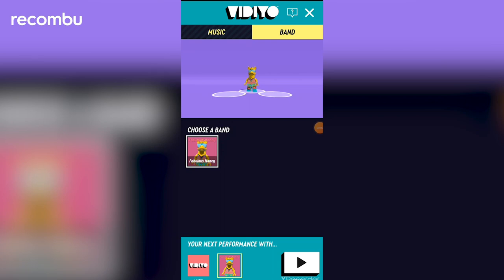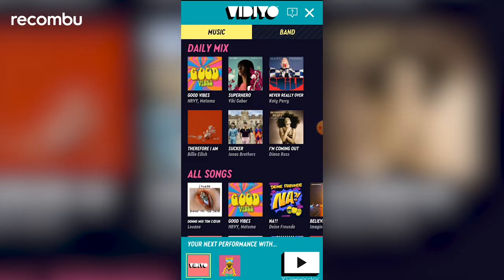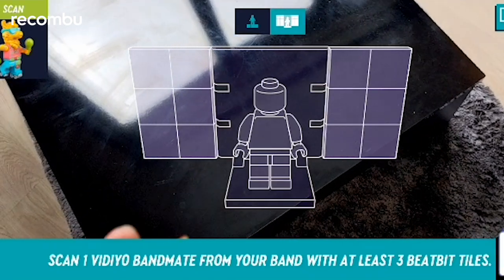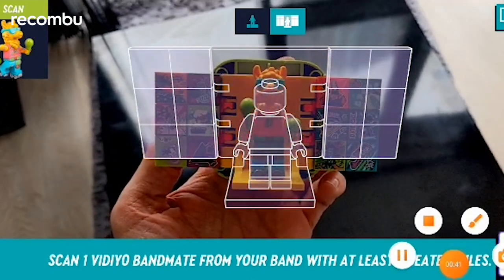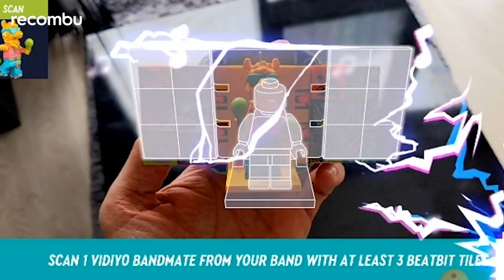Here's what the app interface looks like. There's a decent selection of tunes to choose from, including Katy Perry and Billie Eilish. The Lego app interface is very easy to use, and you can only share creative content within the Lego ecosystem, which is very secure and child friendly. Lego have told us that all content will be checked and moderated by a real person before it can be shared. Now you simply scan the minifigure and the BeatBits you've attached to your beatbox — these will act as special effects during the music video performance. You will have to be patient with loading times on a couple of occasions during this process.